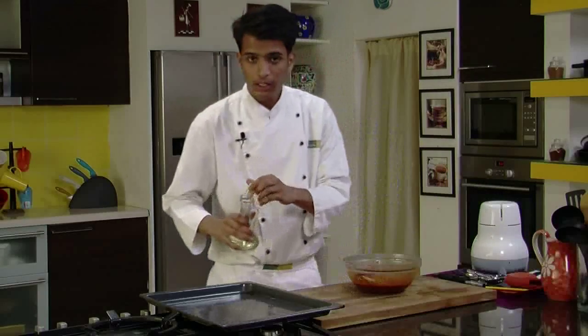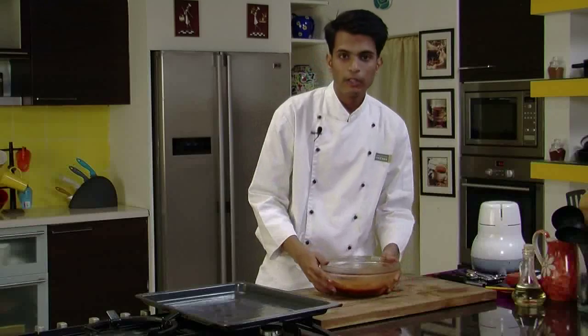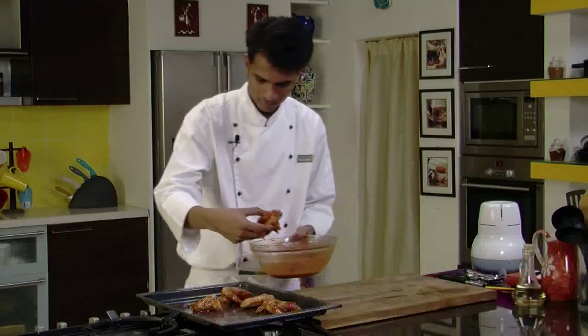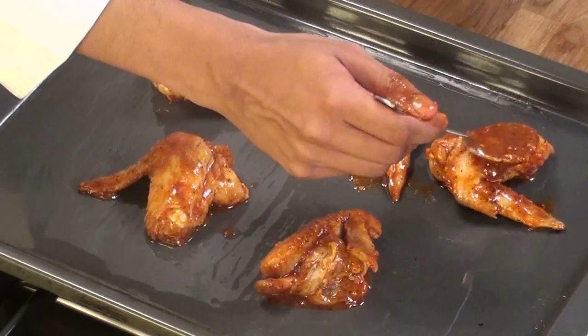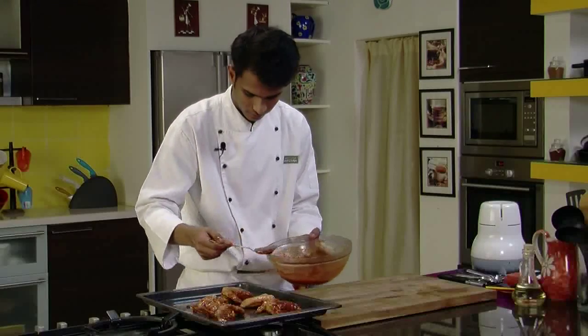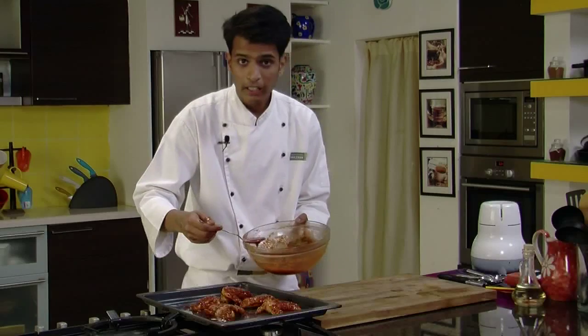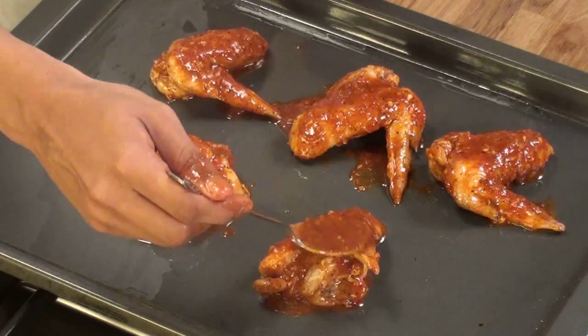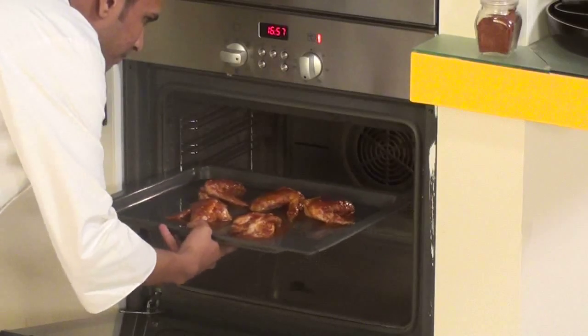Now we are going to grease a baking tray with oil and place the chicken wings on it. We will also pour some of the marination on top of the chicken wings. You can discard the bay leaf from the marination after it has marinated. Our oven is preheated — let's put this in and bake the chicken for around 15 to 20 minutes.